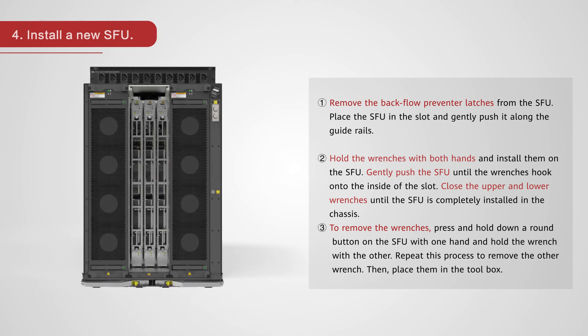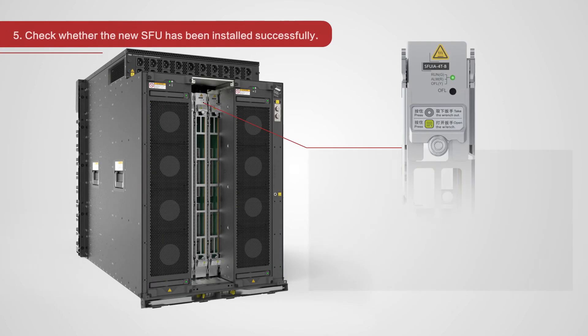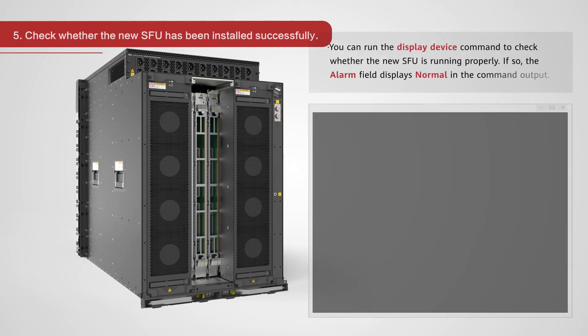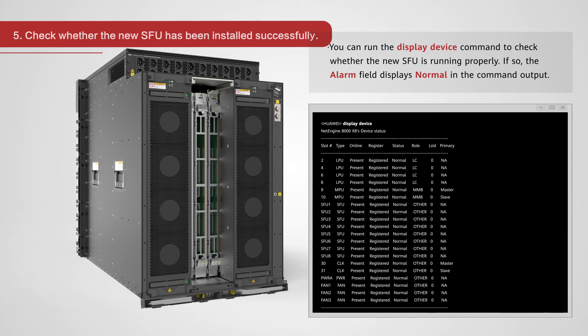To remove the wrenches, press and hold down a round button on the SFU with one hand and hold the wrench with the other, then place them in the toolbox. Check whether the new SFU has been installed successfully. If the Run ALM indicator blinks green quickly, the new SFU is loading the software or resetting. If the Run ALM indicator blinks green slowly, the new SFU is running properly. Note the new SFU automatically restarts and registers after it is installed in the chassis. This process takes a few minutes. You can run the display device command to check whether the new SFU is running properly. If so, the alarm field displays normal in the command output.